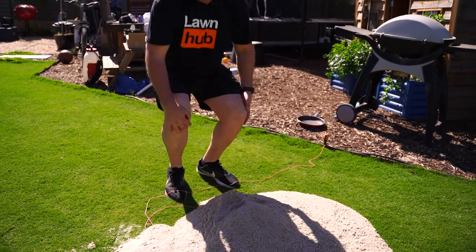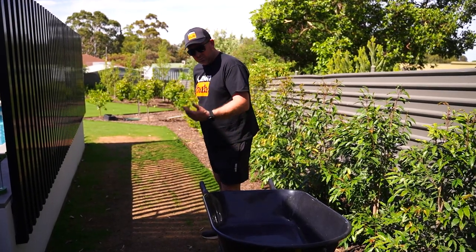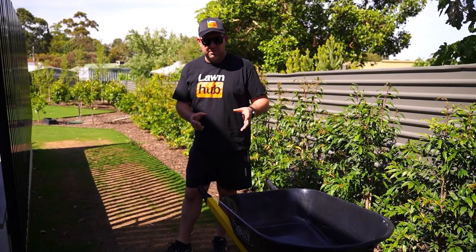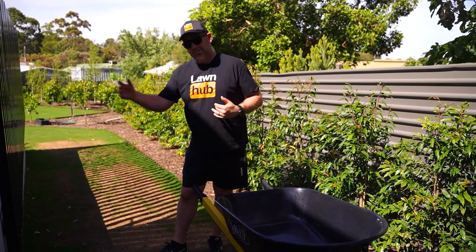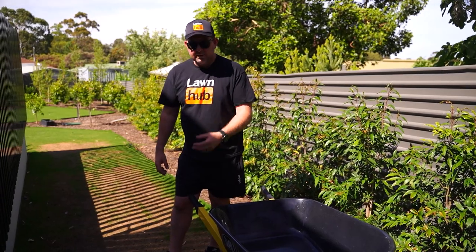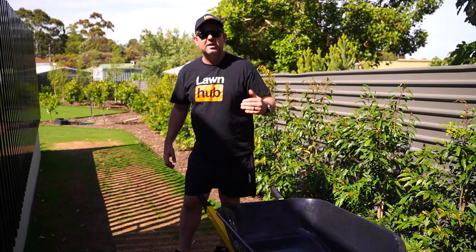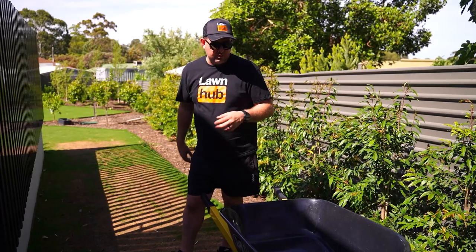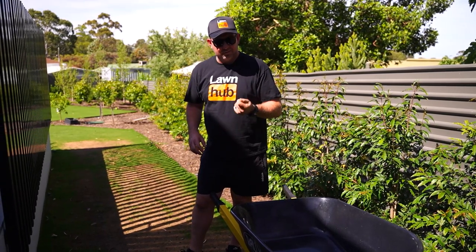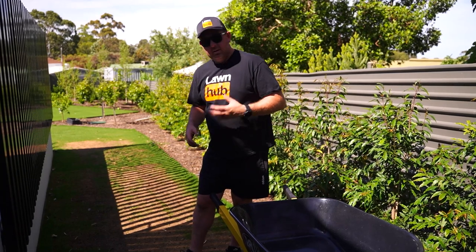For those of you that have watched the channel before, you'll know that we've moved some of my Tiff Tuff cores up to this end because we're having a bit of a struggle with this area growing. The lawn's only been down since April — it's now November — and this area just doesn't get sunlight. This last couple of weeks in South Australia has probably been the only time we've had 30-degree days. We've had a really late start to spring, but I expect to get some warmth into this soil. We've already seen a massive change in the way the plant's growing. Max said it was fine to top dress this area just not to go too thick — sand's a nice growing media for this lawn, so it'll spread out nicely and bring that area up a little bit.